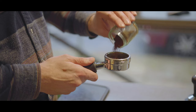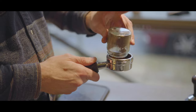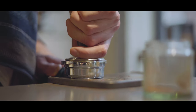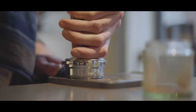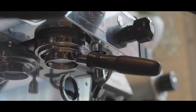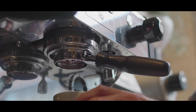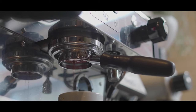With a touch more elbow grease, it's also possible to grind fine enough for espresso brewing. Covering every extraction eventuality, the Comandante C40 offers the quality and consistency of an electric burr grinder, but is compact enough to take anywhere.